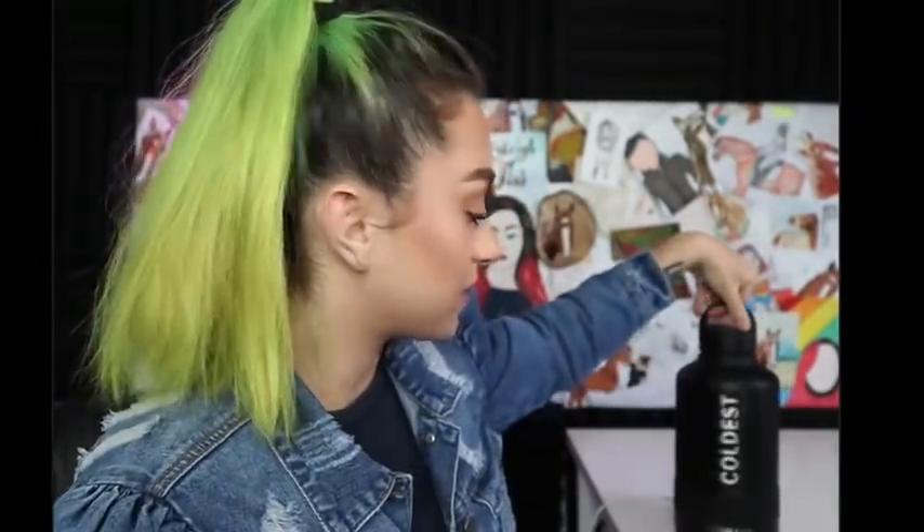Hi guys, welcome to today's live. Let me adjust this really quick so you can see it. Coldest Water sponsors literally every single one of my videos — I love them. I'm going to wait for more people to join before we get into the actual presentation today, and I'm not using Zoom so it might be a little different. I'm trying to figure out how to use the different screen recording softwares.